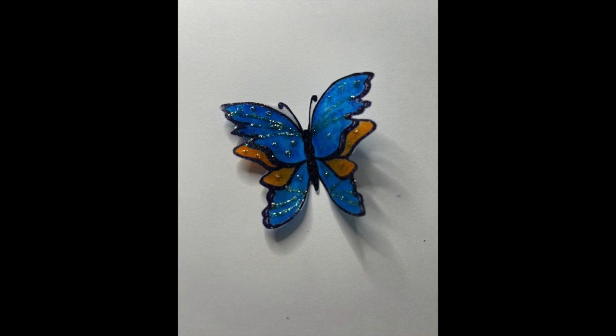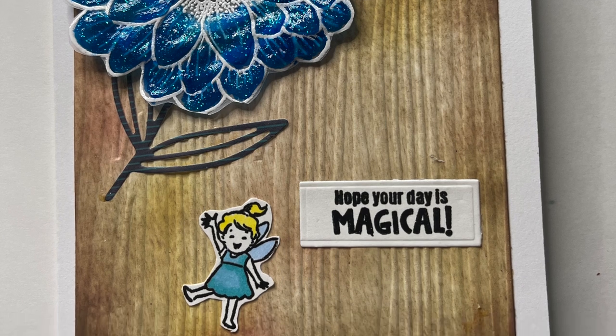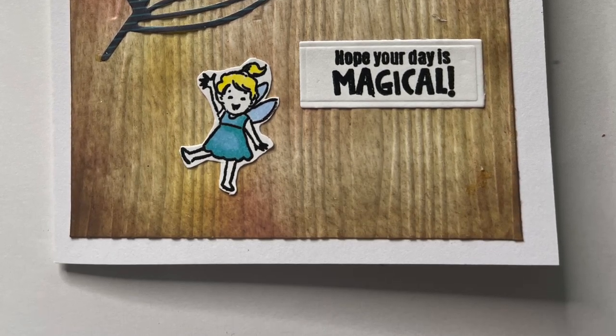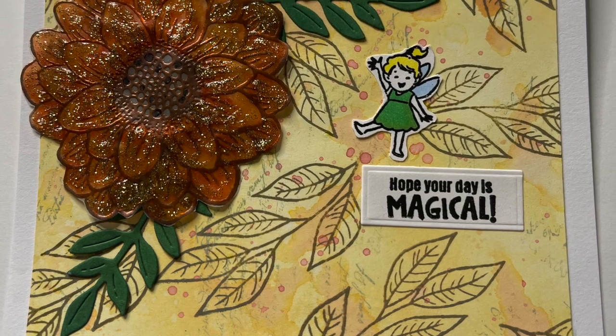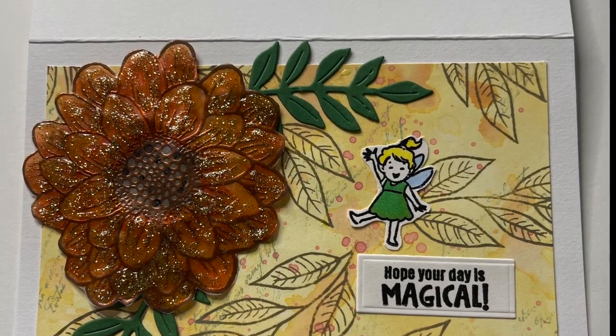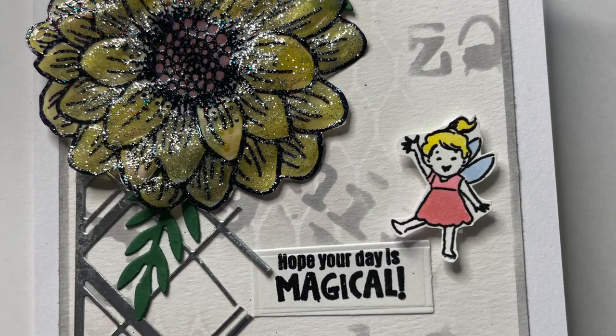This is an example of yet another stamp you can use to create a beautiful vellum embellishment. Let me know in the comments below which of the final three cards is your favorite. Our final three cards show the beautiful texture we get from our vellum embellishments — they are stunning. I finished each card off with the same sentiment and a cute little fairy colored to match. I hope you enjoyed my video — I'll see you real soon!